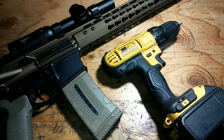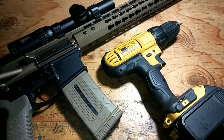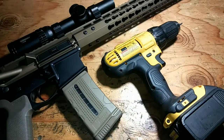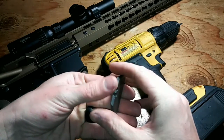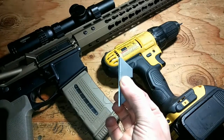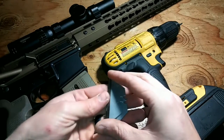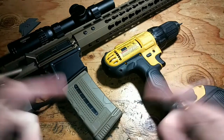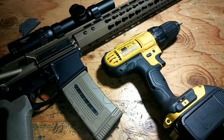Your scope should be on pretty tight now and it's not going to go anywhere. It's also level to your rail system. If you're using higher scope rings, you can use more razor blades. The reason I use razor blades is because they're cheap — you can get a huge pack for nothing — and they're flat and thin enough that you can stack them to get pretty close to the height you need. Anyway, have a good day, thank you for watching, and I hope to see you in a future video.